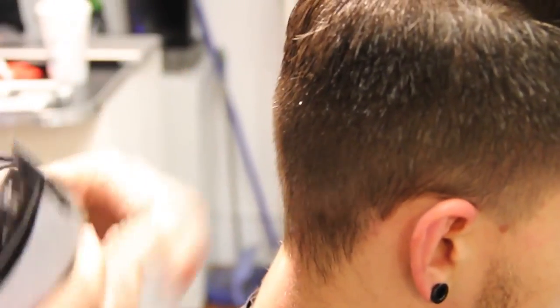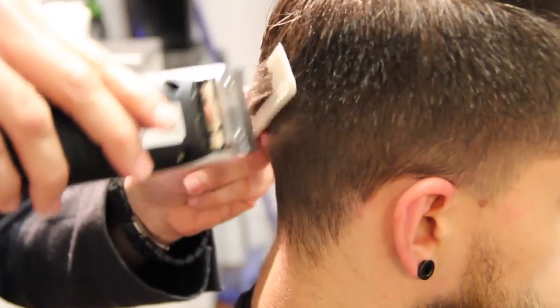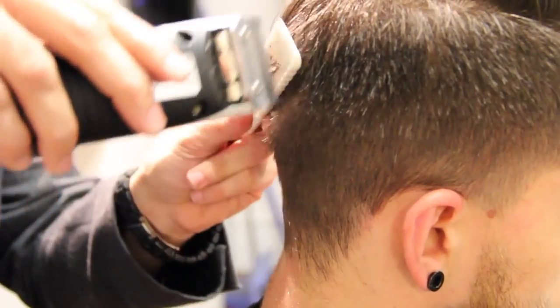Now what I'm going to do is work my way out. Basically you want to start it nice and clean and tight, and then build out the depth as we work our way to the crown of the head. You'll see my comb pulling away in the haircut.